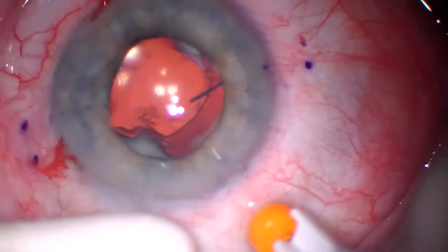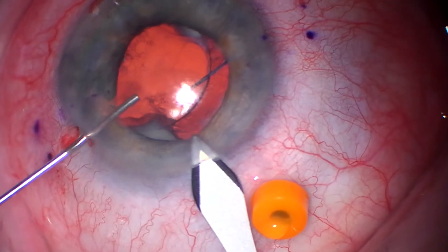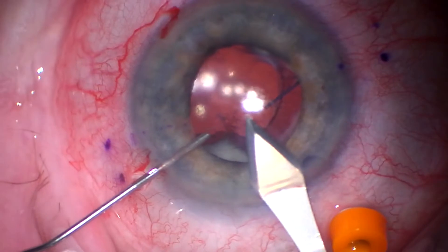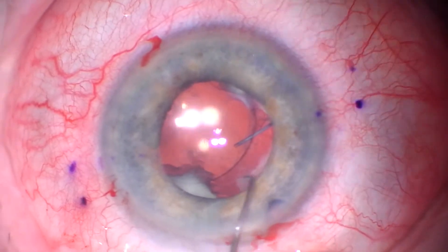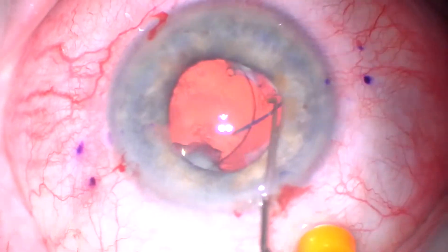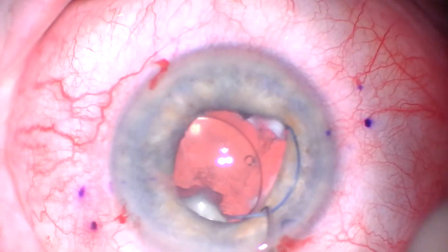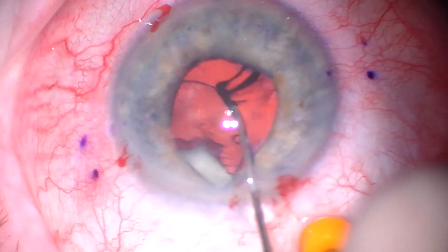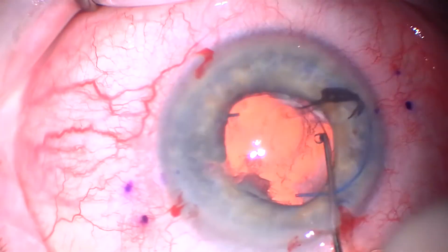You can see that lens in there is just kind of dislocated. There's significant Soemmerring's material, so much so that it's actually shoved the IOL up against the back of the iris, and there's significant TIDs. But I can tell that it's in the sulcus, so I'm just kind of dialing it out. There is some adherence to some iris material there, but it still ultimately came out easily.